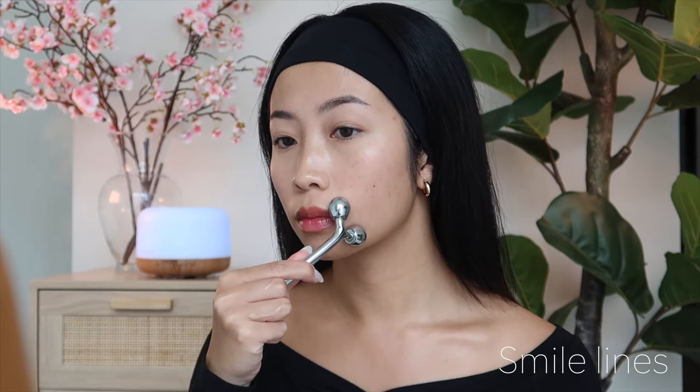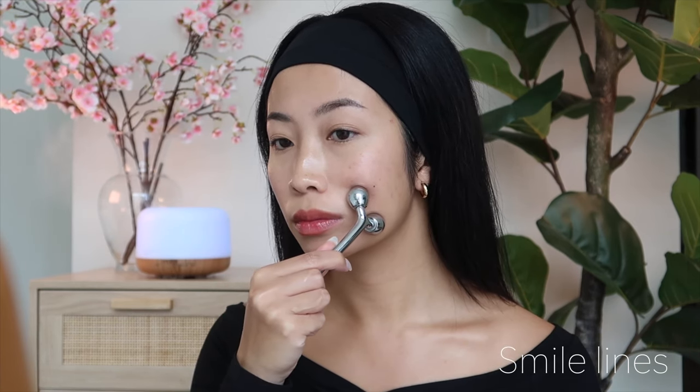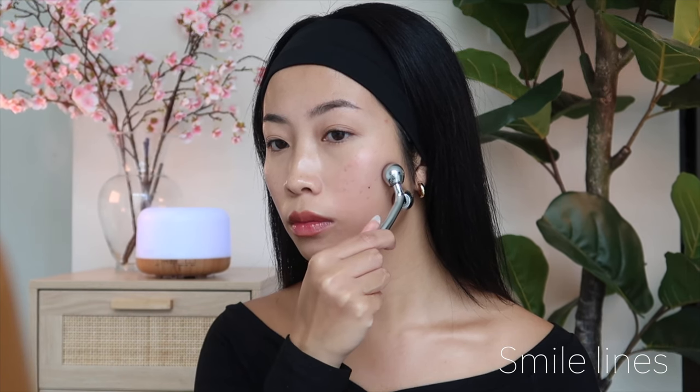Now smile lines. Position the roller at the corner of your nose and roll it outwards towards the side of your face.